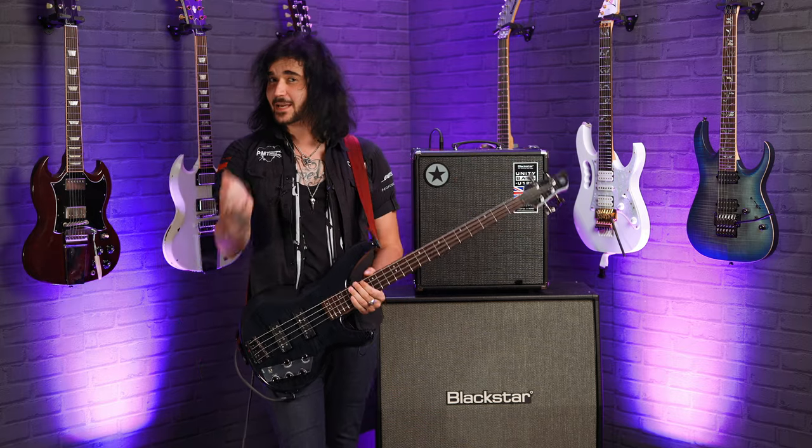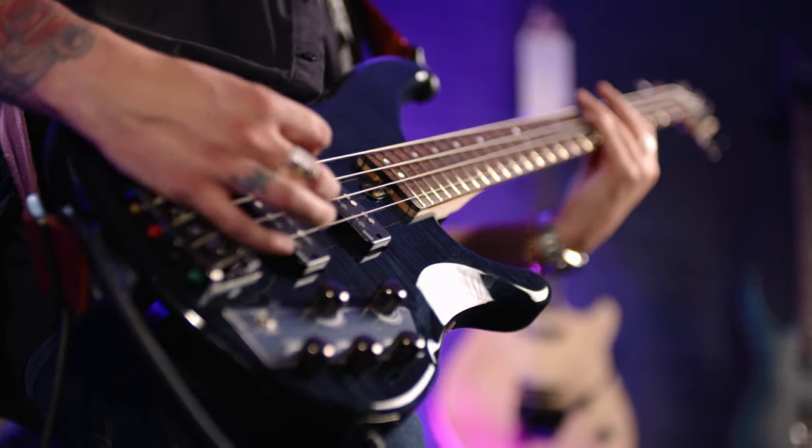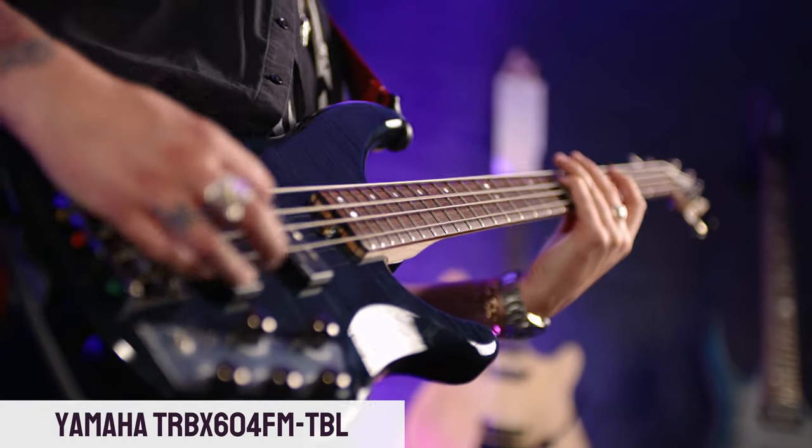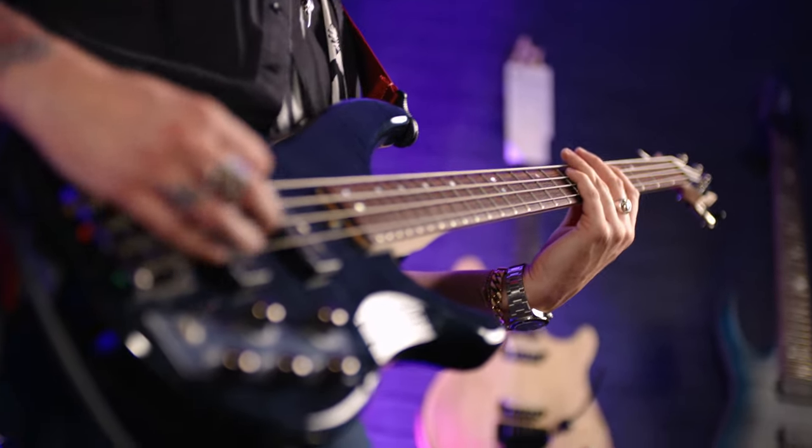Hey guys, Dagan here from PMTVUK and this is the astounding Yamaha TRBX 604FM. This finish is known as translucent black.